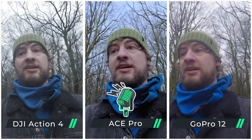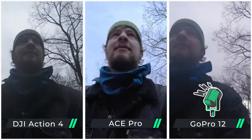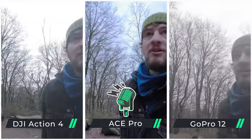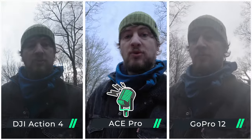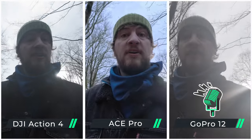HDR is now off on the Ace Pro and GoPro 12, and obviously it doesn't exist on the Action 4. Let's see if that makes a difference when backlit with that bright sky behind. Now we have the GoPro in Log mode and both other cameras in their standard profiles. Log is supposed to give you a bigger dynamic range — more details retained in the shadows and highlights — meaning if there's a bigger contrast between dark and light areas, you're more likely to capture more of that detail on a log profile.